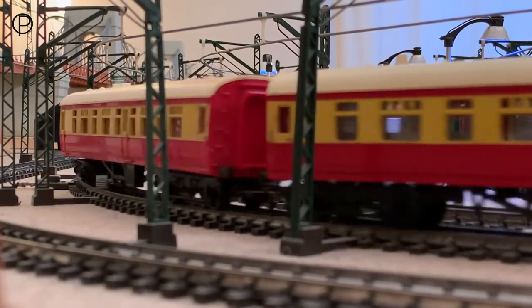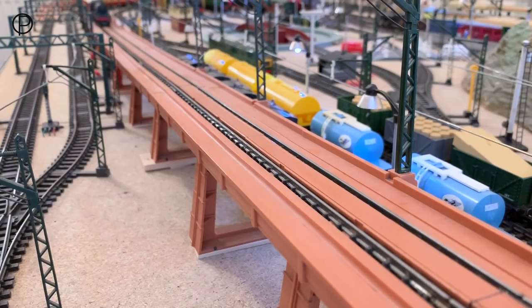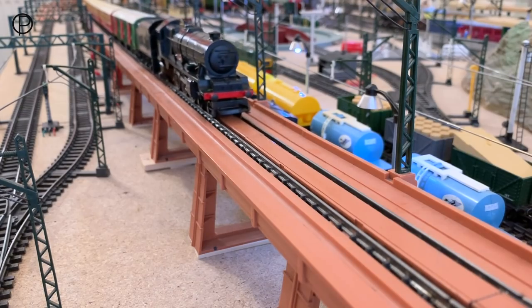I did notice a bit of paint splatter on that utility van when I watched the video back, which I hadn't seen before. Here she is just slowing down, a gentle crawl to a stop.